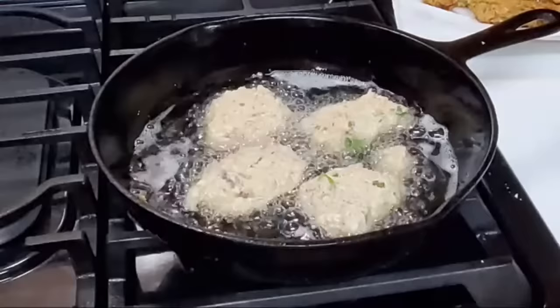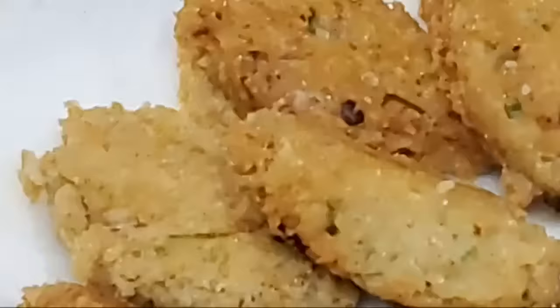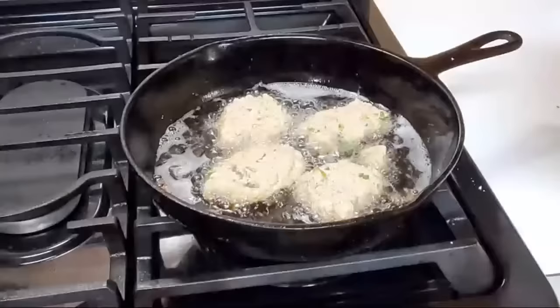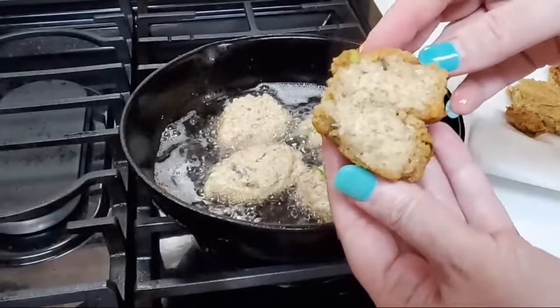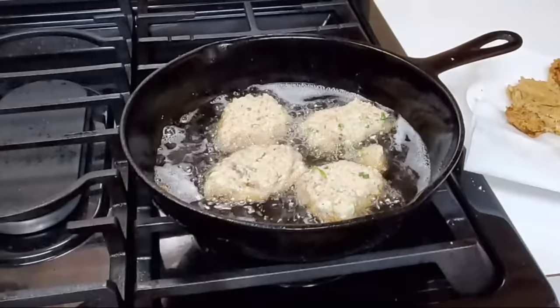I'm going to show y'all these up close and show y'all how pretty they are. I'm going to open up one and let you see the inside of it too. You can see the onion when you open it up. It's still got plenty of fish — it's still fishy tasting and everything, it's just really really good. Talking about delicious with creamed potatoes — you can't beat it.